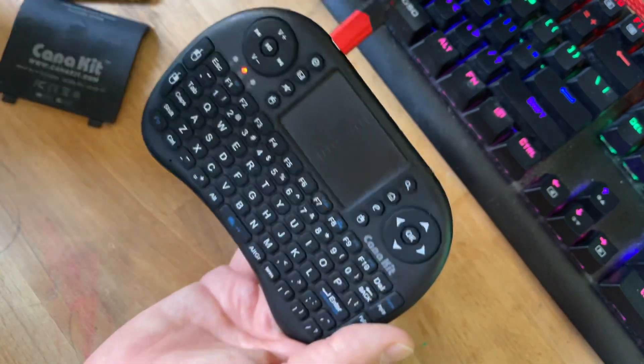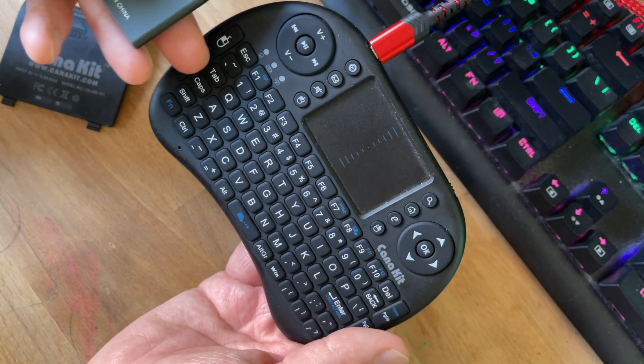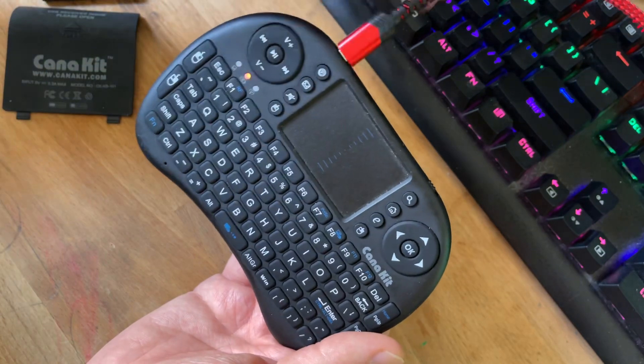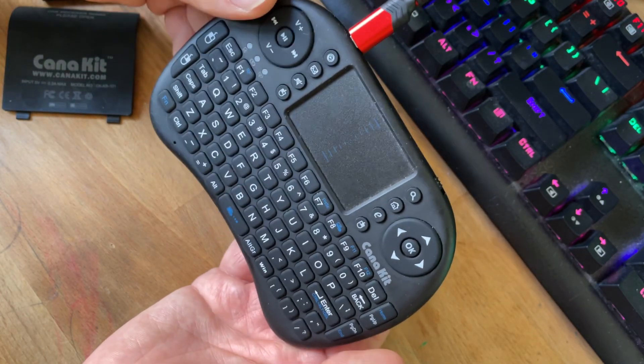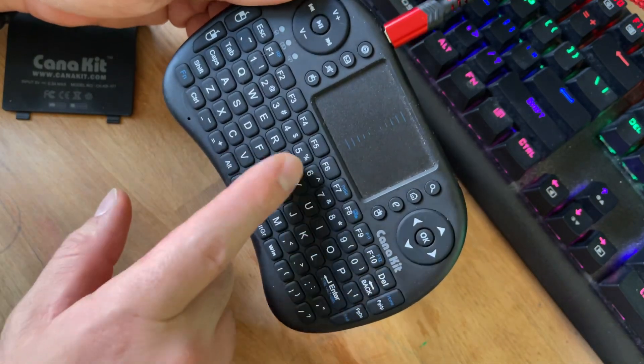It's communicating over Bluetooth and just getting power from this cable. If I had a working battery, I would be able to just charge it, pull this cable out, and it would still work great. Right now it's plugged into my PC just for testing.